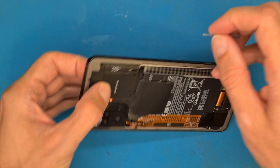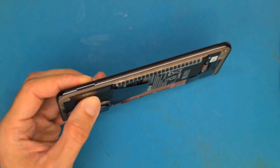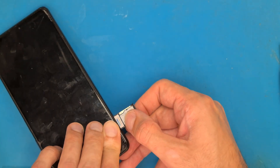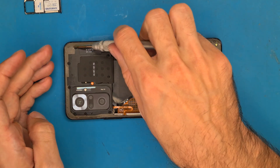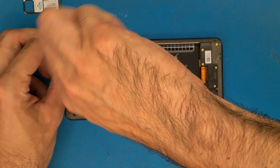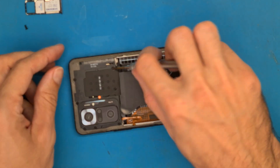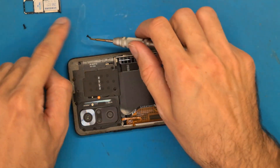Get an eject tool and get the SIM tray out. Also get your Philips screwdriver 1.5 and get all of the screws out.